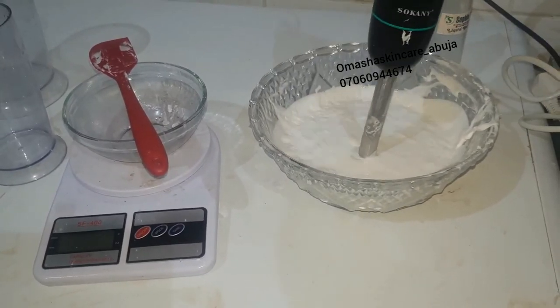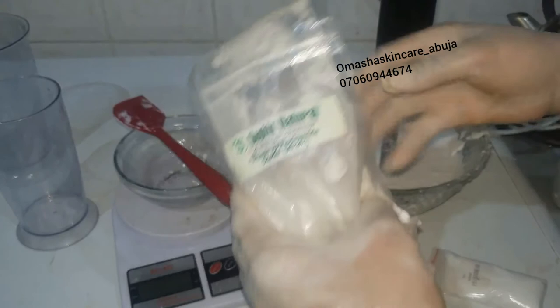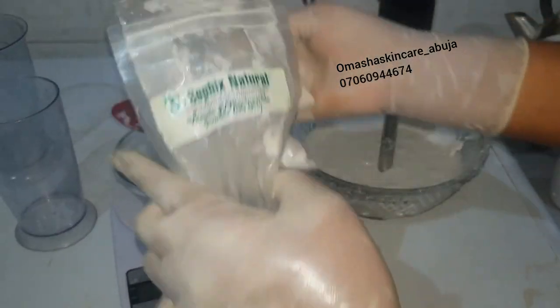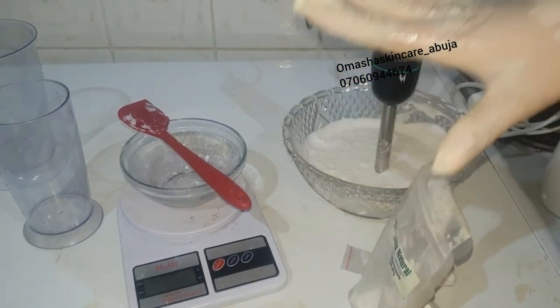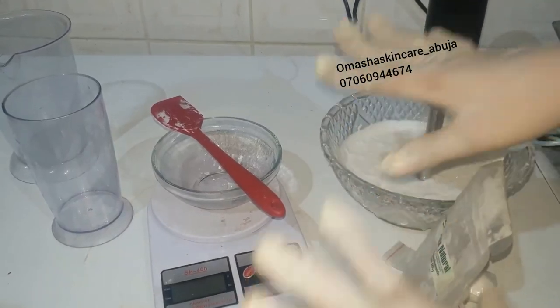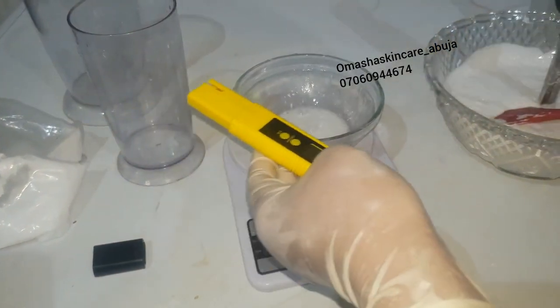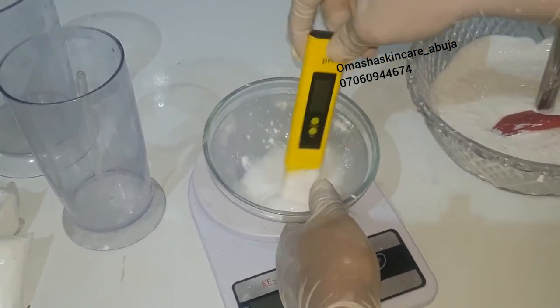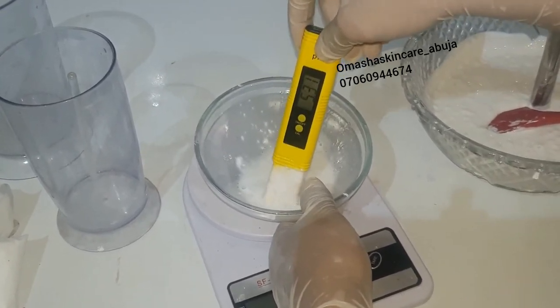This is my vitamin B3 powder, also known as niacinamide. And my liquid rice powder — it's also good for the skin. When you combine all these whitening powders together, it makes the product more effective and it will work better on the skin. It's also very mild on the skin. To check the pH of your product, fetch a small quantity of your product, dilute it in distilled water, and put in your pH strip to check. The reading is coming from 4.8 to 5.3 — 5.3 is the end of the pH range I got, which is very okay for the skin.